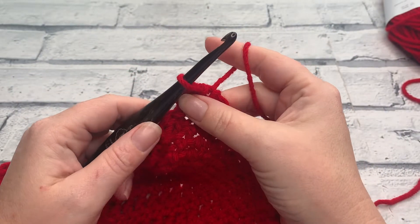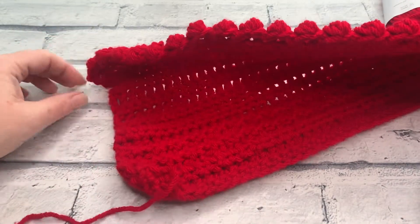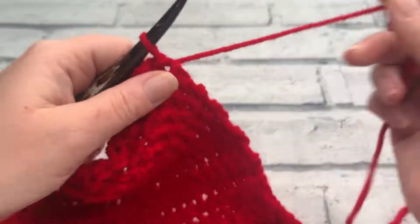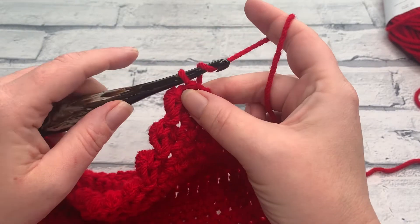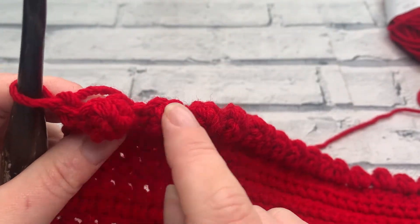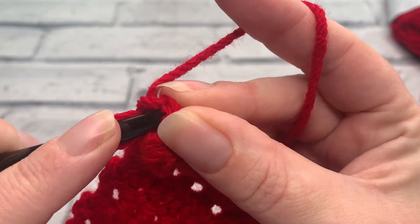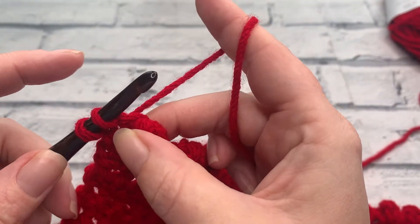At the end of row 20 we should have a stitch count of 19 berry stitches with 19 slip stitches in between, that starting single crochet we did at the beginning, and we should have finished with a slip stitch into that last stitch. Going into row 21 we're going to repeat row 5, starting with a turning chain of one, and this is where we're going to work to fill in these spaces and bring the row up to the same height. We start by working one single crochet into the top of that slip stitch from the previous row.